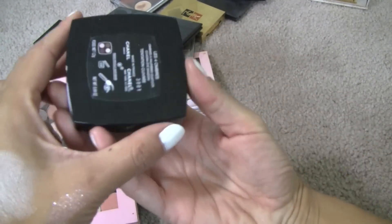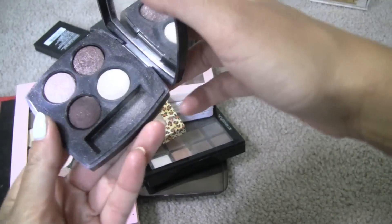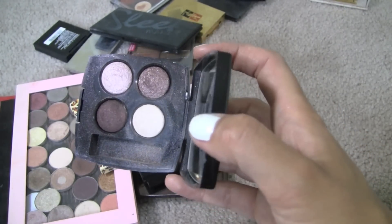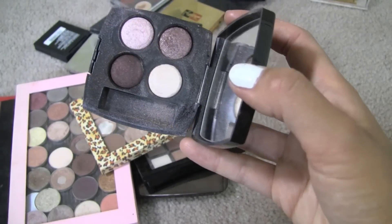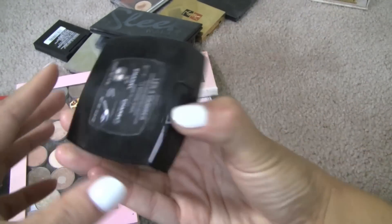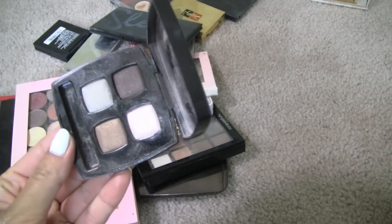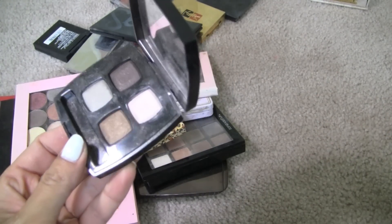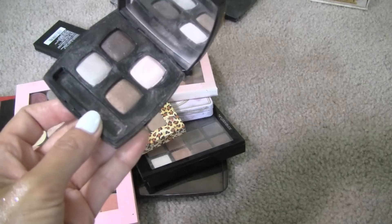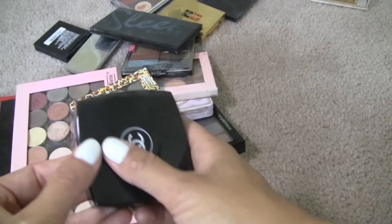Some Chanel quads. This is Tentation Curve — I think this was part of a fall collection at some point. Kind of like mauves and plums and a little bit of taupe. But I'm going to get rid of it because I don't ever use it. And then Mystic Eyes — this is the very first Chanel quad I ever bought. I used it a ton back in the day, but I honestly haven't reached for it in a while. Those Chanel shadows are extremely, extremely good quality — this quad is worth the money they charge.